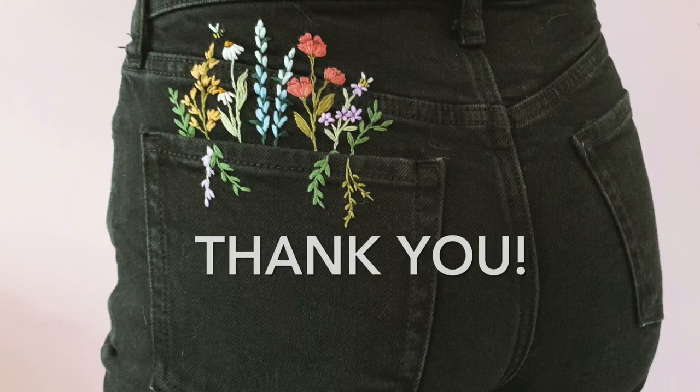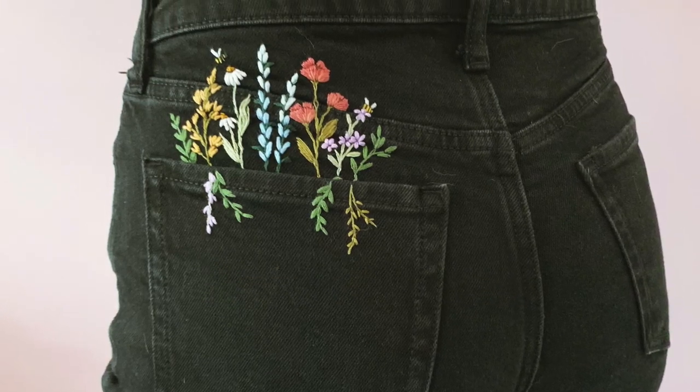Thank you all so much for following along with this pattern. I hope you enjoyed it. Have a great day!